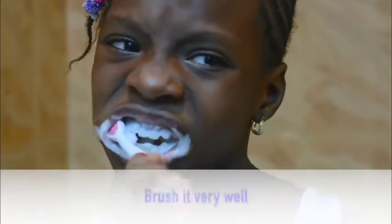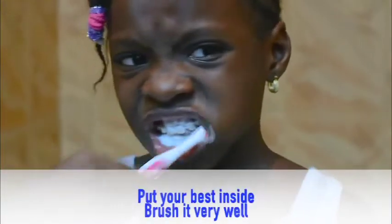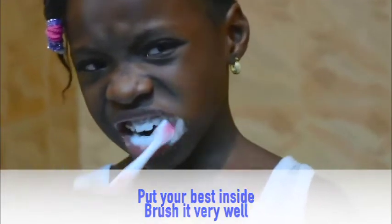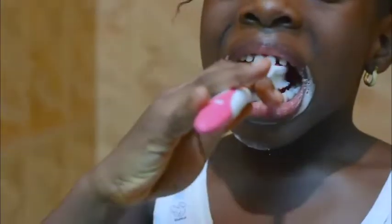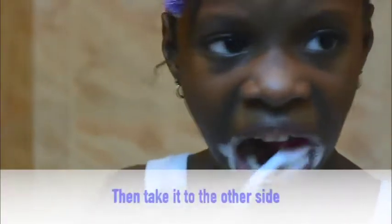Brush it very well. Then you take it to the left side of your teeth. Brush it very well. Then take your brush inside and brush the right side of your lower teeth. Brush it very well.